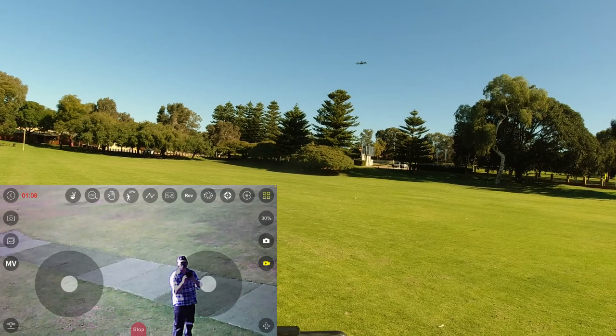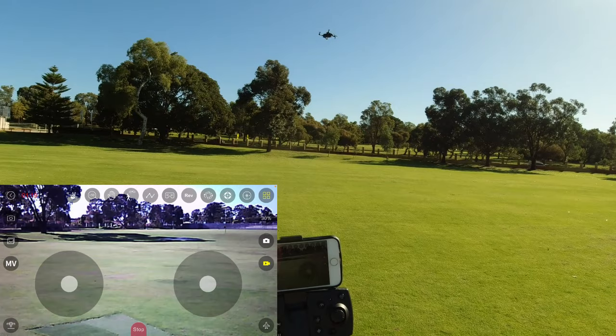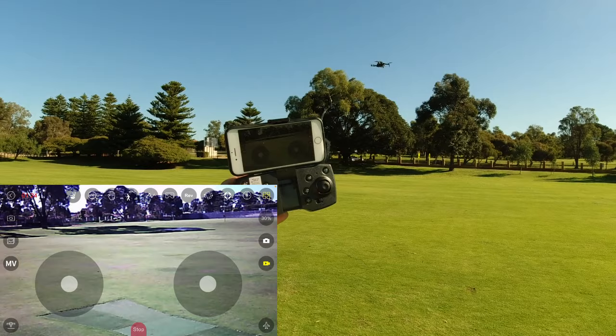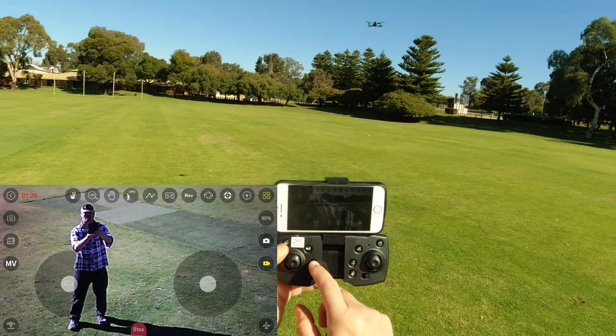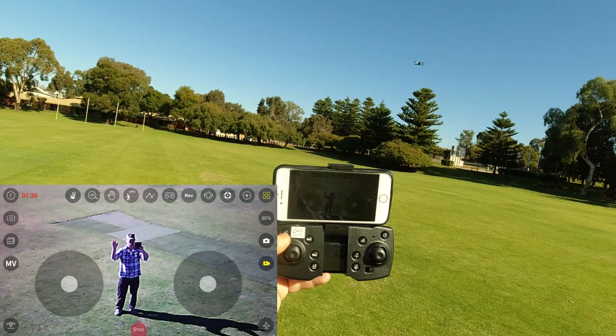I'm going to let go of the stick and just let it sit here to see if it can hold its position with the optical flow. It's not doing too bad, like last week - I'm not touching the controller. The WiFi FPV looks alright - it's a little bit laggy but it's 2.4 gigahertz, it's not too bad actually.